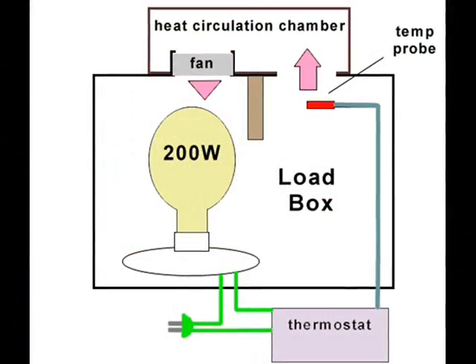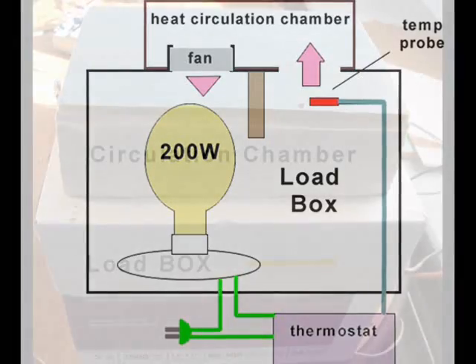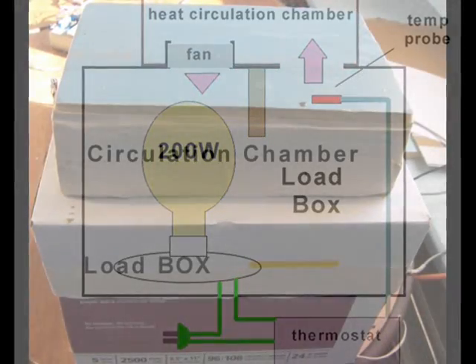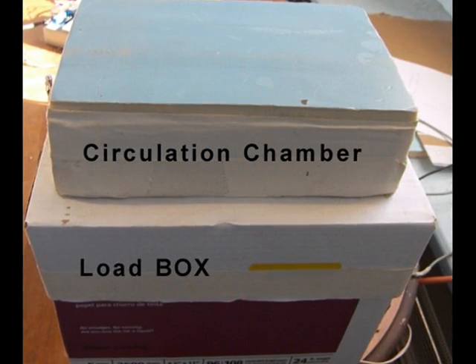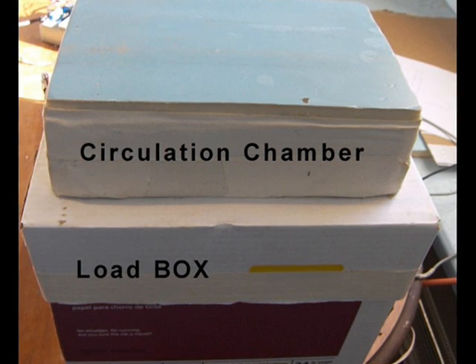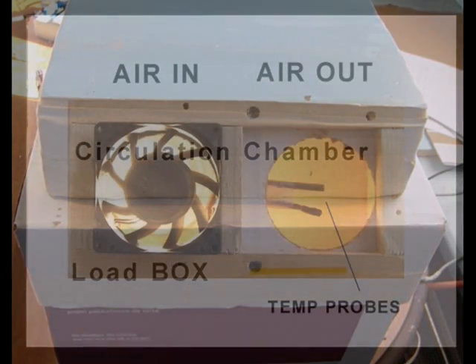Let's first take a look at the heat gain of a closed load box heated with a 200-watt light bulb. Air from the fan is circulated over the bulb to pick up heat. When the heat circulation chamber is placed over the input and output holes on top of the load box, heat from the bulb is circulated inside the closed loop with the help of a fan. A thermostat is used to turn the bulb on and off to maintain a constant load box temperature.